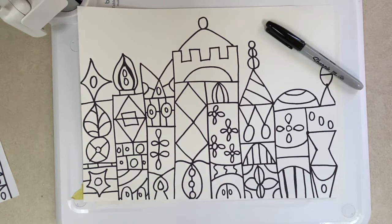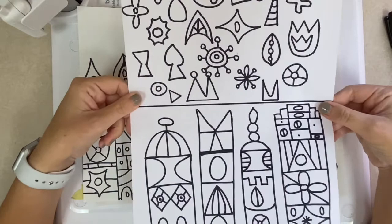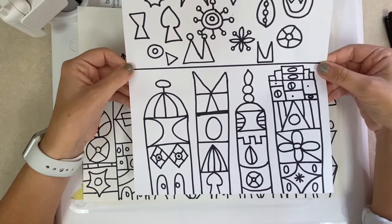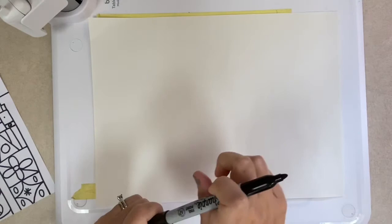Hello boys and girls. Today we are ready to draw our Mary Blair inspired castles. You're going to need a piece of white paper and a Sharpie. Here's an example of one that I finished. I also have a visual or idea sheet of different shapes, lines, and patterns that Mary Blair might use. You can use this if you want, or you can just use anything that you remember after looking at Mary Blair's artwork.